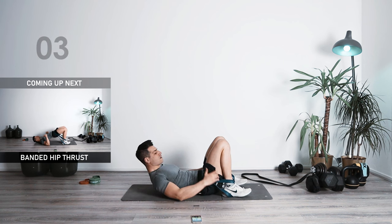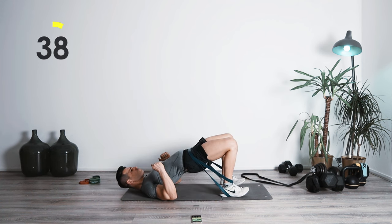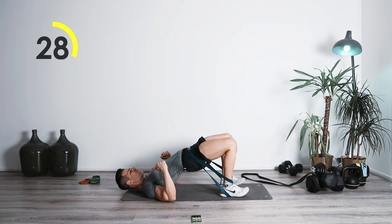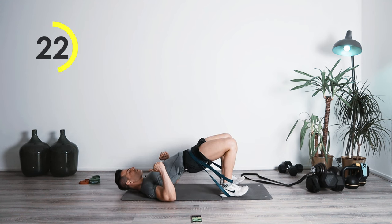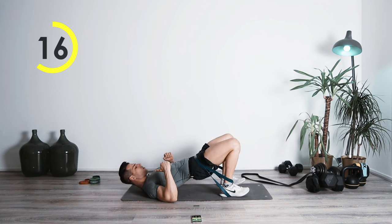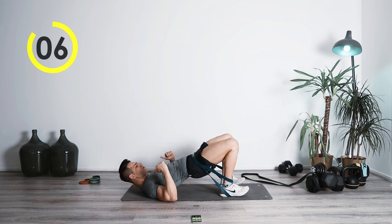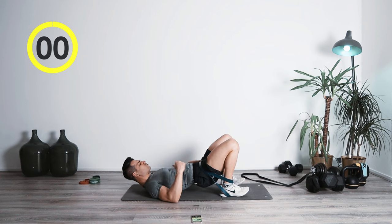Ready? In five, four, three, two, one — here we go. Thrust up — hold it on top, there you have the most tension. One, two, down. Breathe out, press up. One, two, down. Great job. In the air — one, two, down. Hold that tension, squeeze the butt. One, two, down. Bring it up, one, two, perfect job.